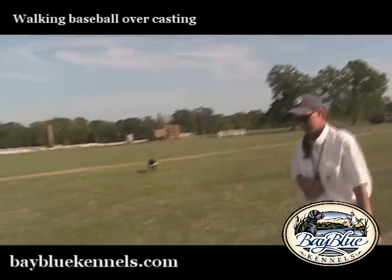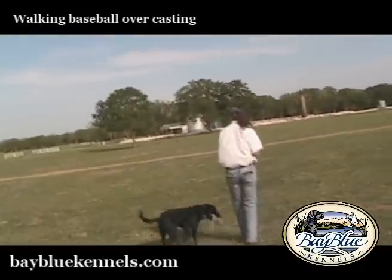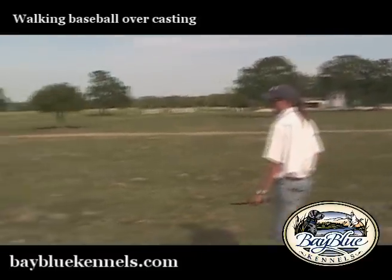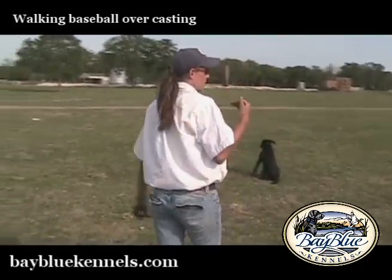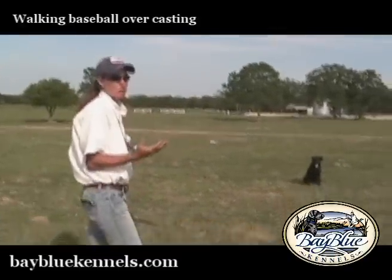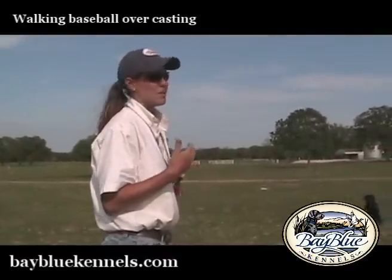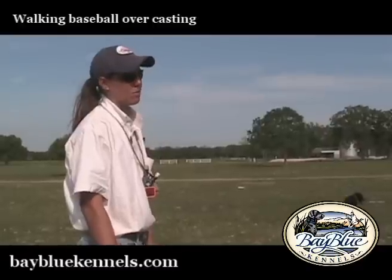She's stretching out pretty good for us here, she's getting a little warm. You want them to have enough energy and enough mental capacity — not be so physically taxed — that they can't understand the blind and your casting. You don't want them to get too hot and have a training session end on a bad note. You want to always end on a positive note. Hopefully more times than not you can end on a positive training note.